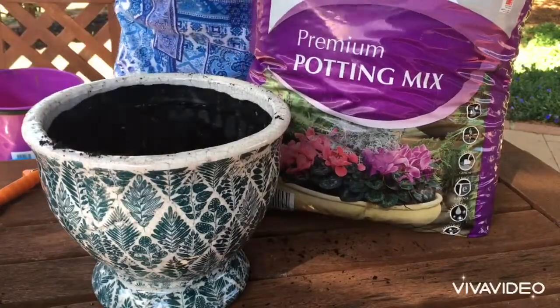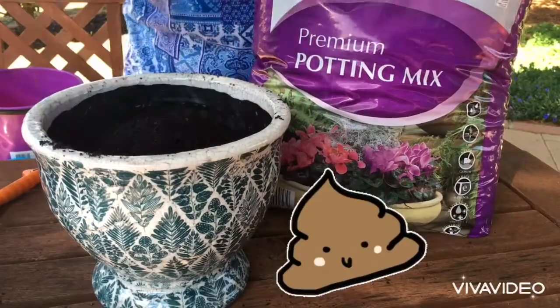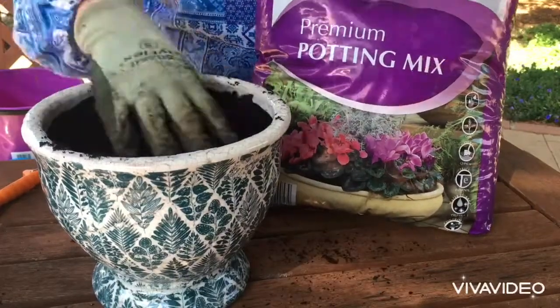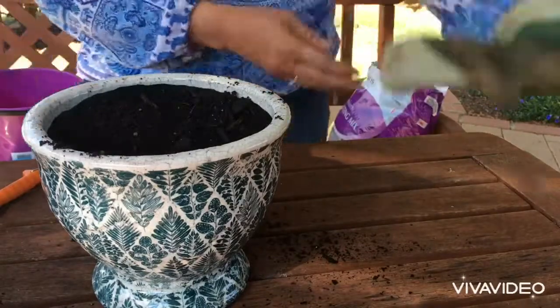Sometimes you can mix in a little bit of compost and cow manure too, but this premium mix comes with a really healthy mix of nutrients. Now you're going to take your jonquil bulbs.